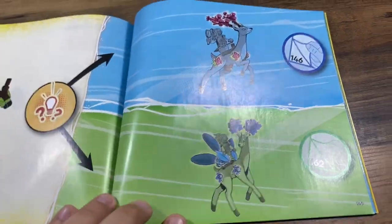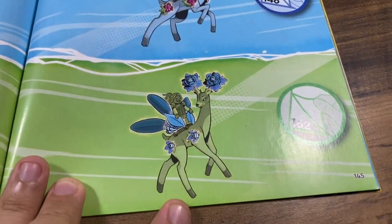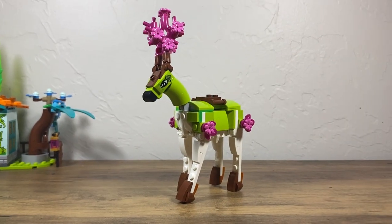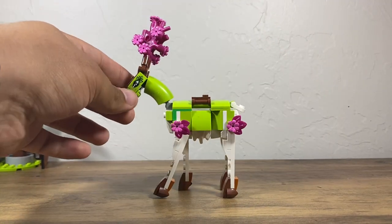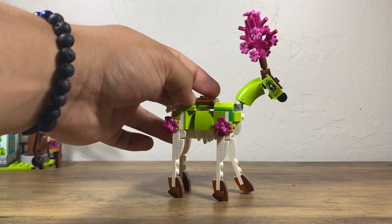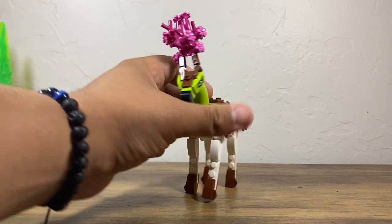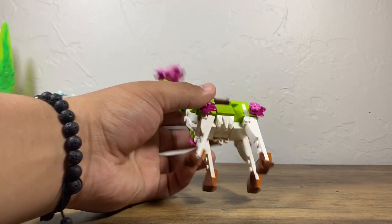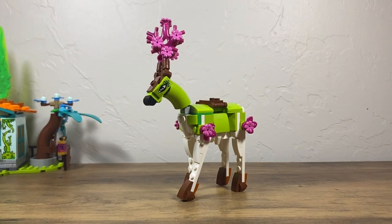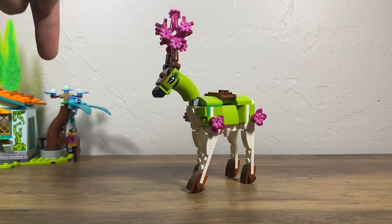If you've watched some of these reviews, you'll know that there are alt builds shown at the back. Here we have our Guardian of the Forest. This one uses pink coral pieces, pink flowers, and little pink leaf pieces to give off a very peaceful vibe. I love these builds in particular because you don't have to take anything big apart — you can just swap pieces out.